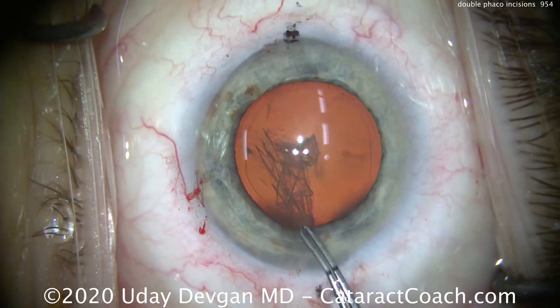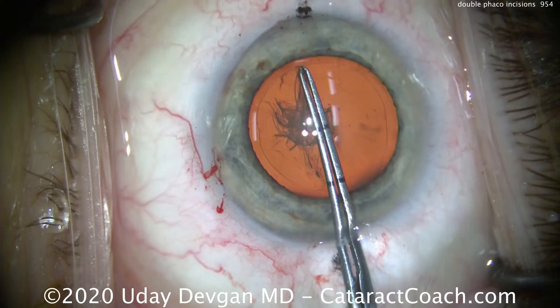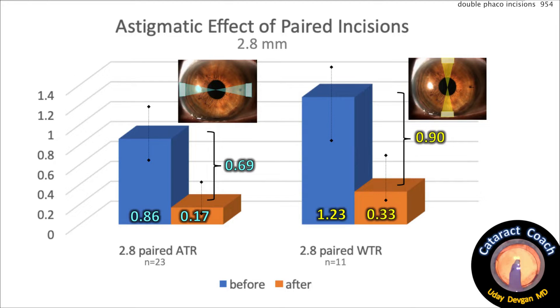We'll finish up the case — here's the capsulorrhexis, which goes beautifully. In a small study we did, we saw that paired incisions against the rule, steep at 180 degrees, cause about 0.7 diopters of flattening. The same type of incisions — again 2.8 millimeters wide — at the 90-degree or with-the-rule meridian cause about one diopter of flattening.